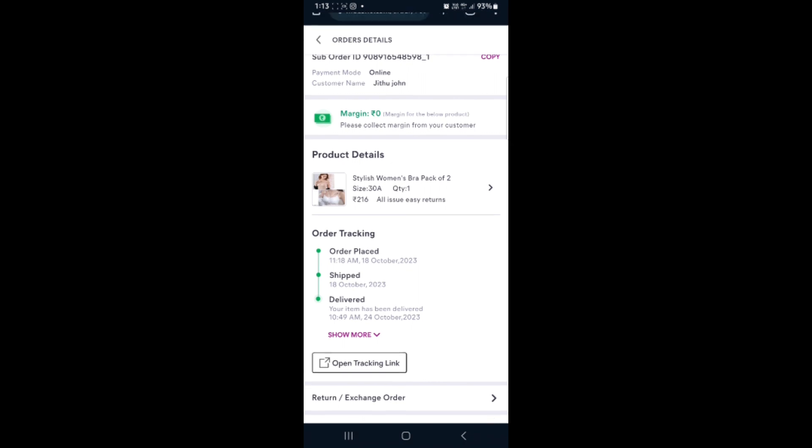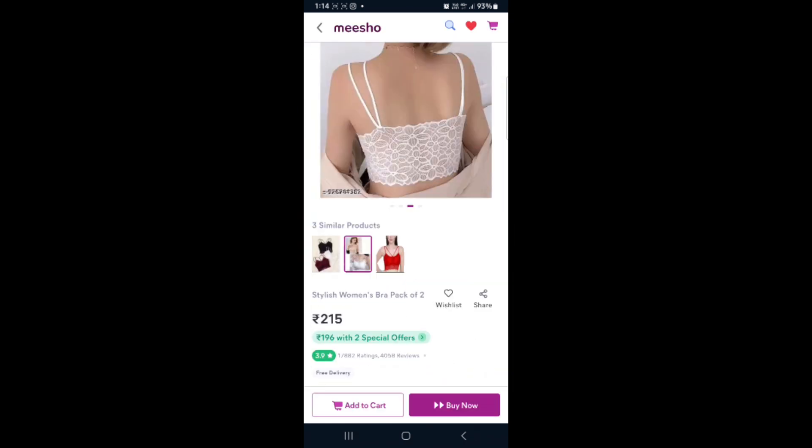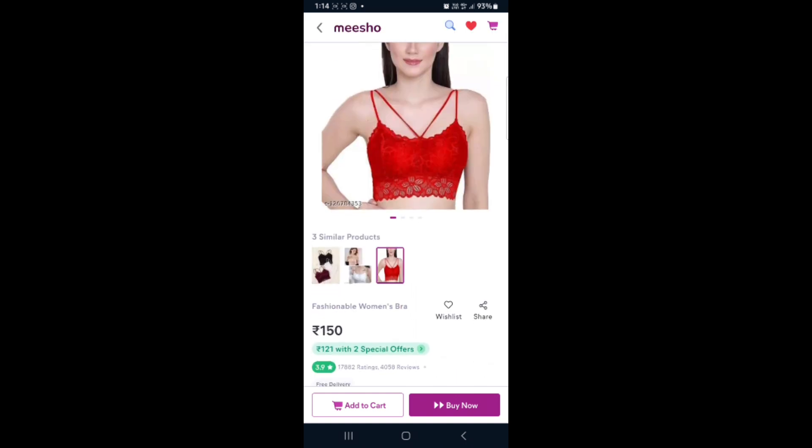Hello friends, welcome to the next video. This is the product. This is $1.50. I will give you a review.